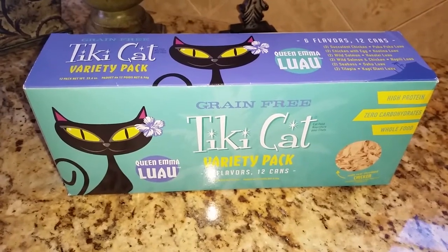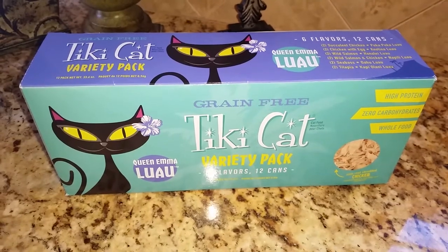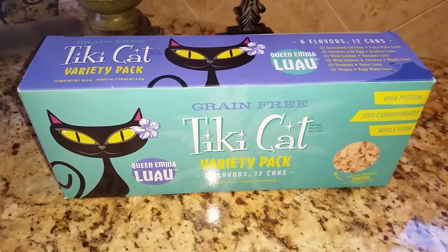Hey everyone, thank you so much for joining us. In today's video, Jericho and Thunder will be trying the Tiki Cat Queen Emma Luau variety pack.